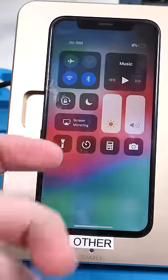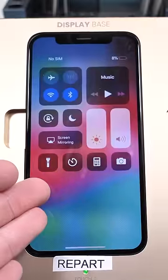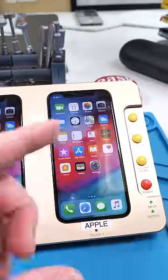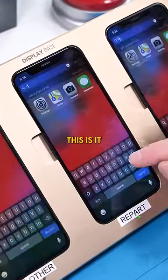So this is an LCD, and you can see how dim the actual display is. Now, this is the Repart display, but it looks practically identical to the Apple original screen. The Apple original screen is ever so slightly brighter than the Repart screen, but if you are looking for a high-quality screen, this is it.